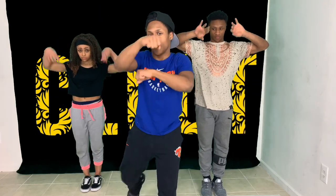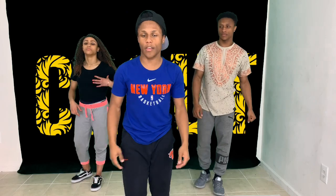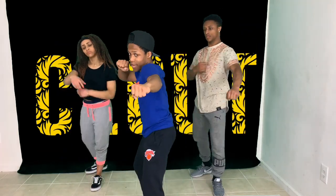I'm going to go like this, ready — hit, hit, roll up, hit, hit. So again, five, six, seven, eight. Hit, hit, roll up, hit, hit.